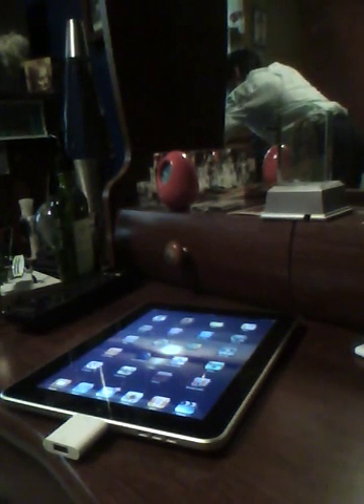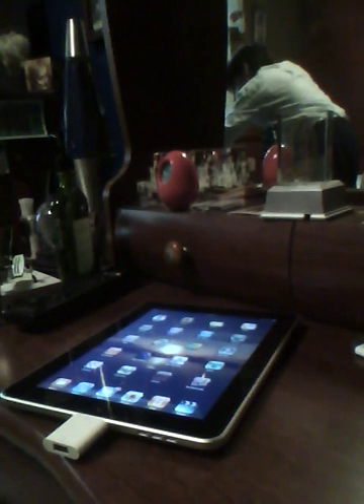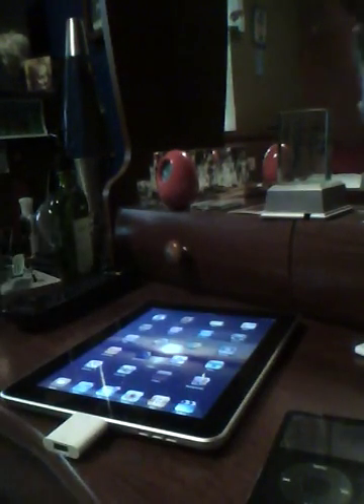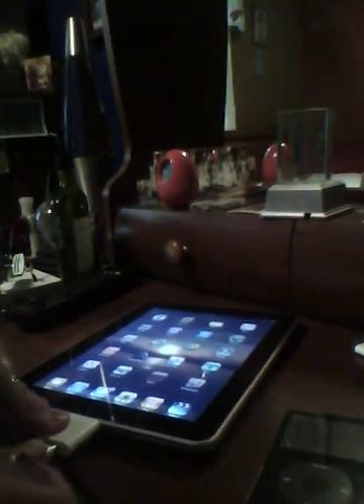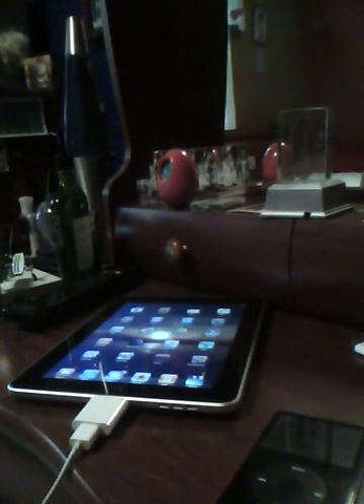Let's try different iPods. Let's try the iPod Classic 5th generation. You have your classic right here, and of course you have your USB cable right here. You plug this in there, plug this into the dock, and let's see what happens. The Apple logo appears on the iPod Classic, and of course it says do not disconnect.